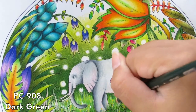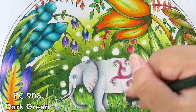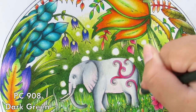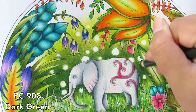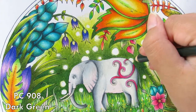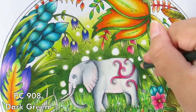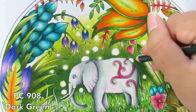I do link all the colors I use in the description box with the timestamps when I used each color, so you can just go in, find the times, and color along with me even if you don't want to join the chat.